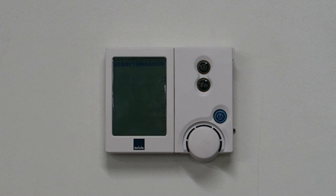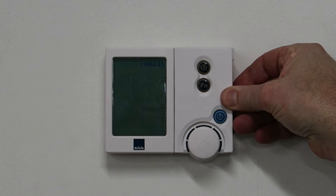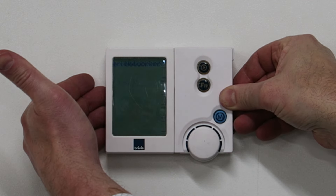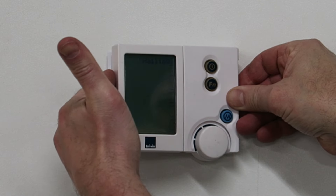Using your right thumb, push down on the centre edge on the right side of the Networker. Using your fingers from underneath the centre edge on the left side of the Networker, push up. The wall control should release from the backing plate.